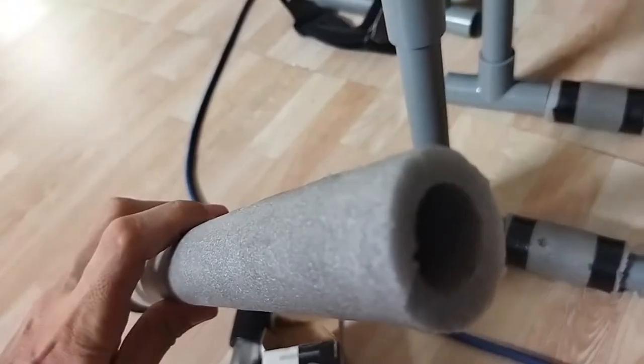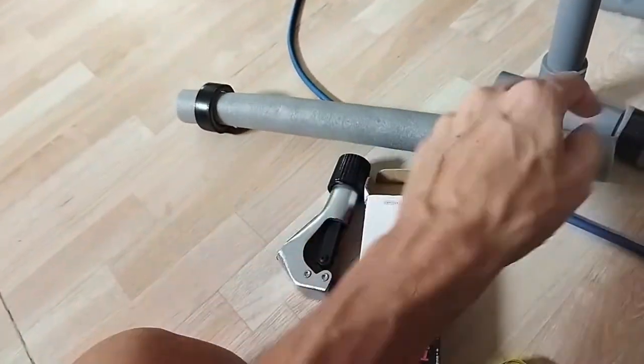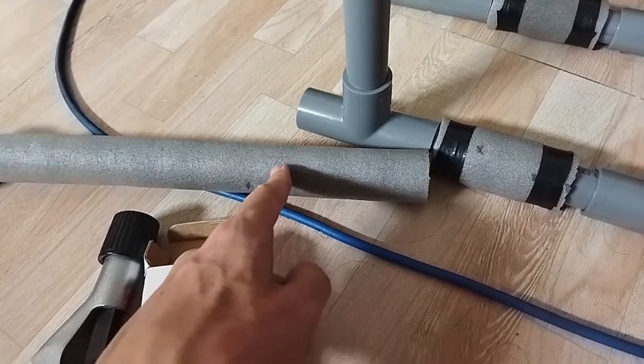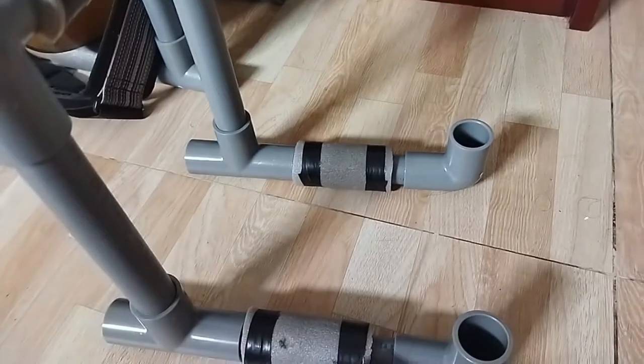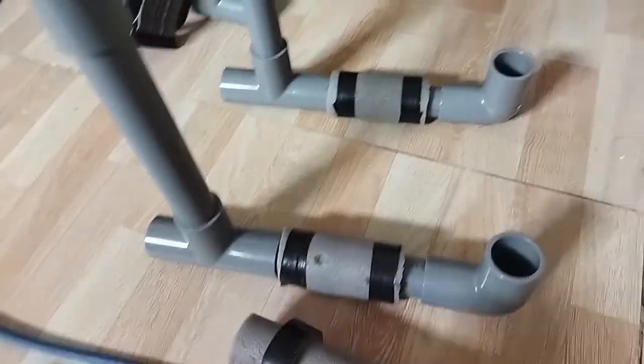You need this kind of foam. My foam was a bit narrow, so I had to cut alongside. Then I used tape to fix it on the tube.